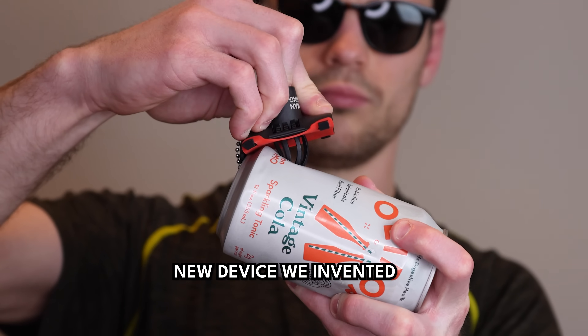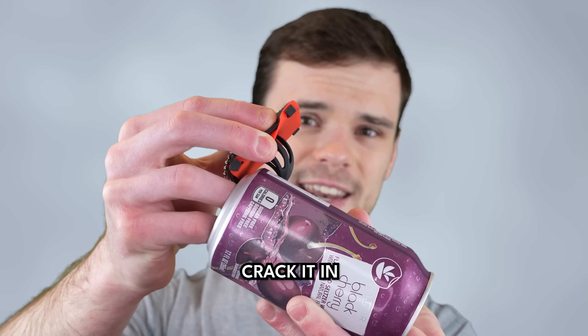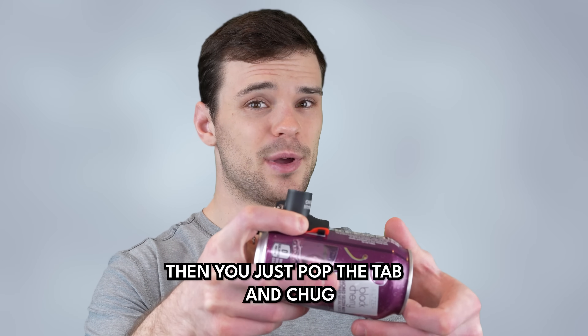This is the Kraken. It's a game-changing new device we invented to help you shotgun can drinks. Just hook it on the bottom of the can, crack it in, then you just pop the tab and chug.